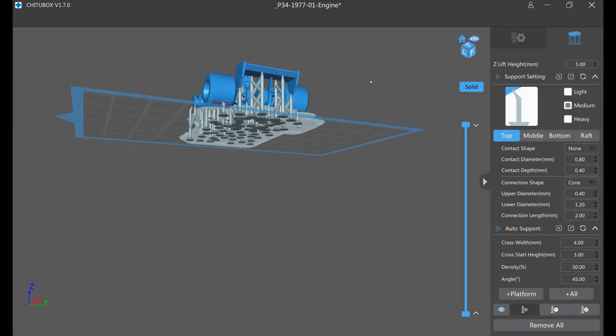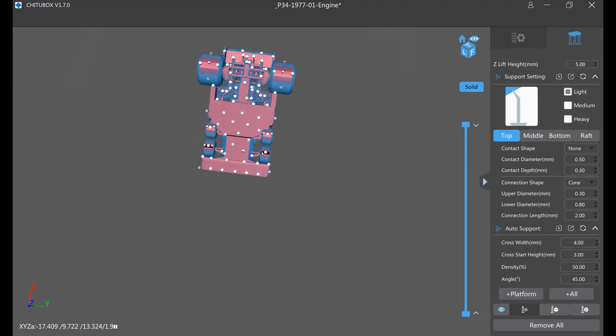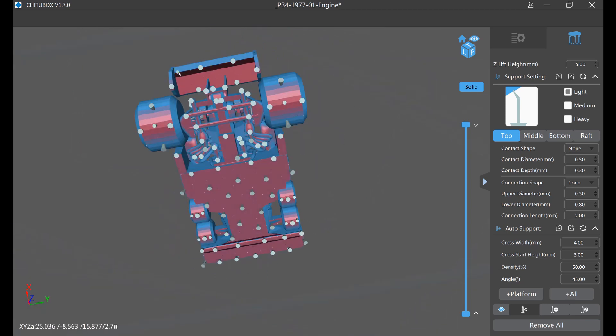The model was sliced with Kitu box and printed with an Anycubic Photon. Wanhao's water washable resin was used.